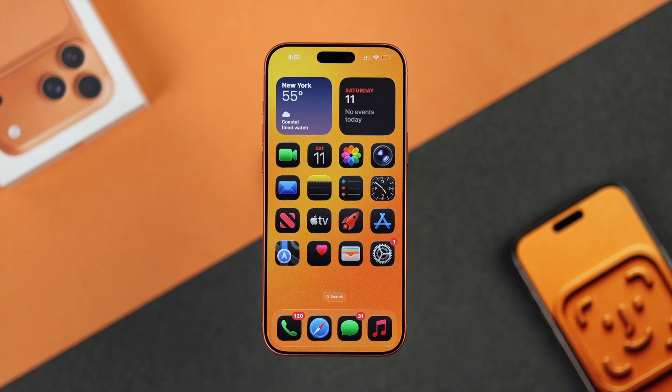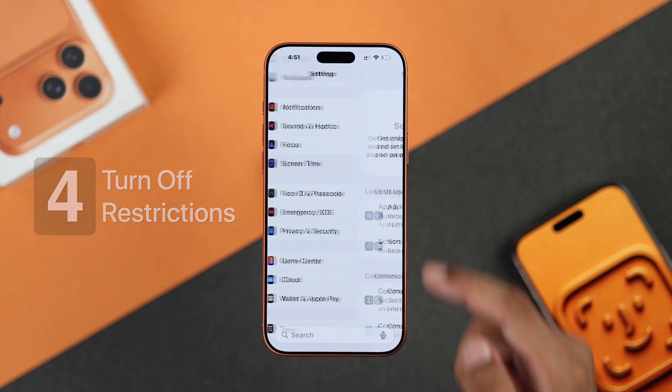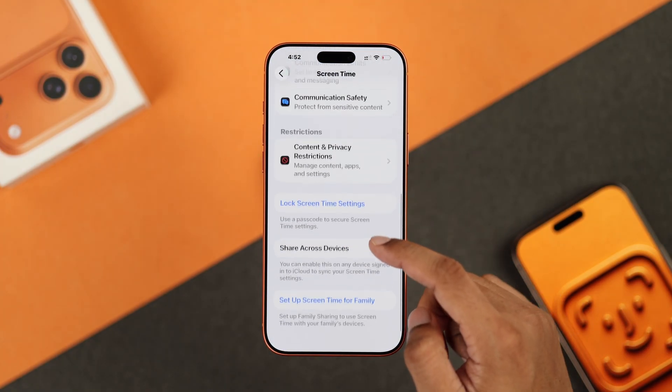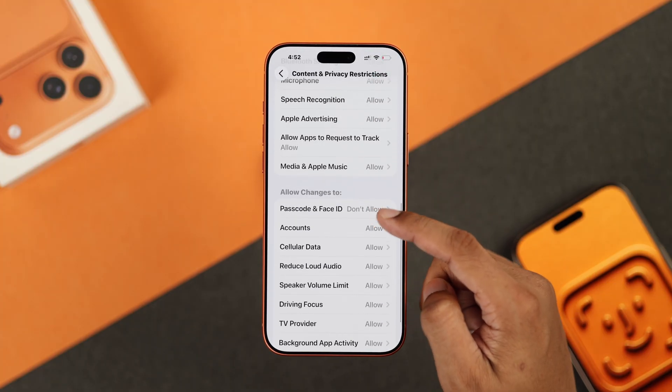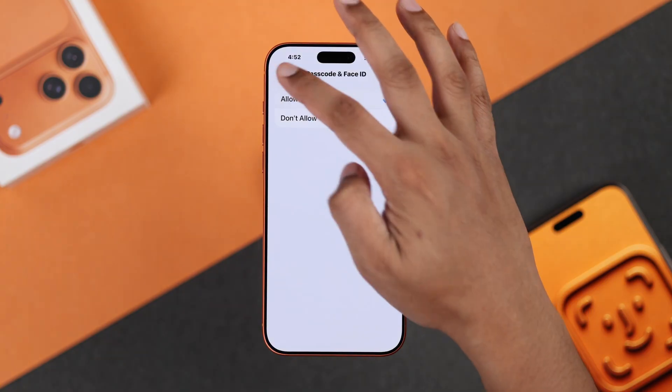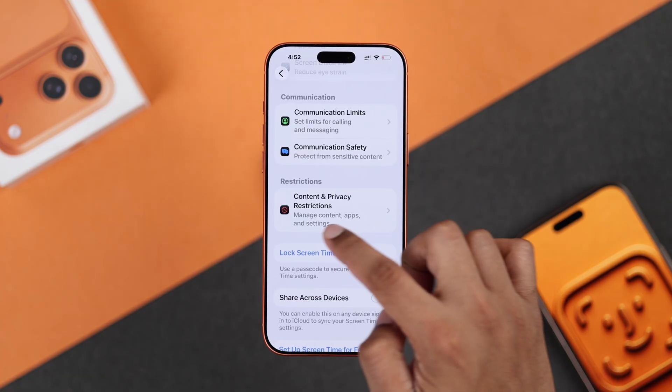If the Face ID option is grayed out or doesn't show up, go to the Screen Time settings, scroll down to Content and Privacy Restrictions, then scroll down and make sure Passcode and Face ID is set to Allowed. You can also turn the restrictions off temporarily and see if that fixes it.